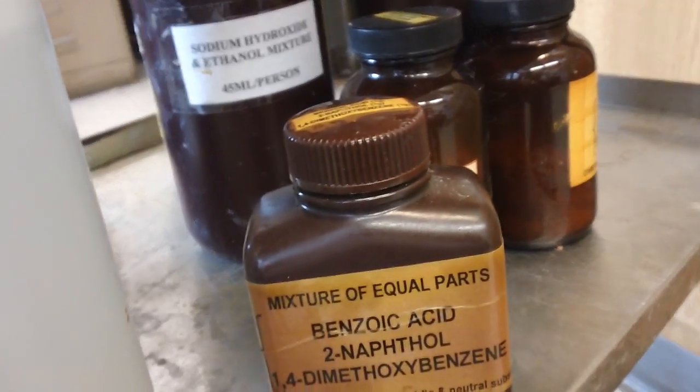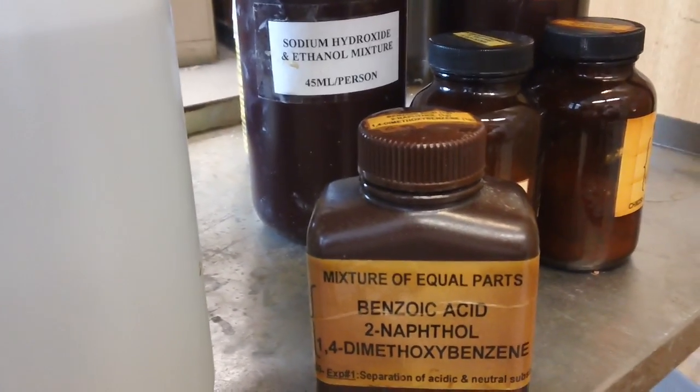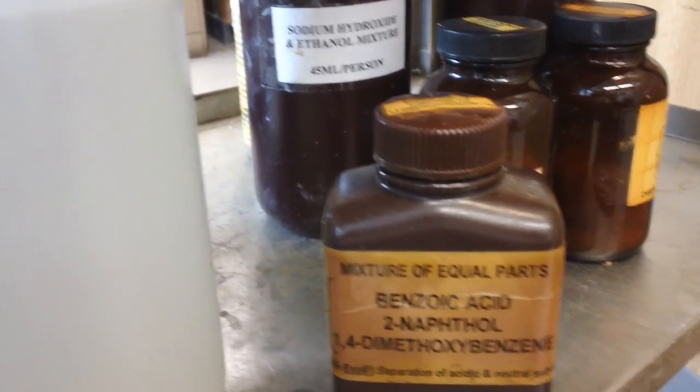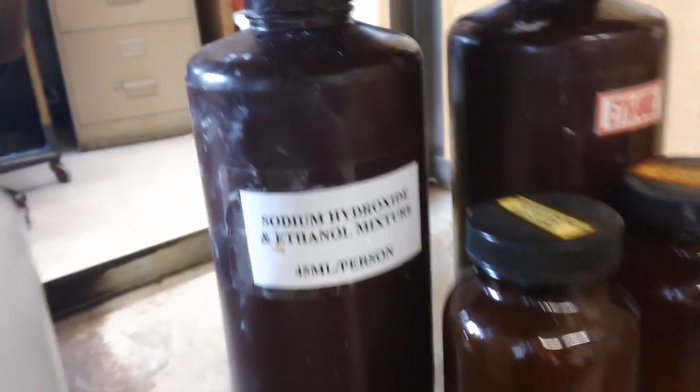You have to treat it — treat each one separately inside of three beakers. So when it's treated, you treat it with sodium hydroxide and sodium bicarbonate.